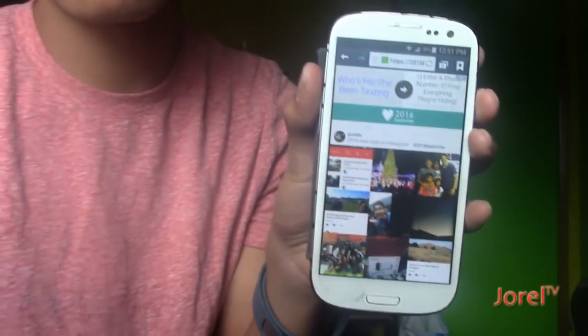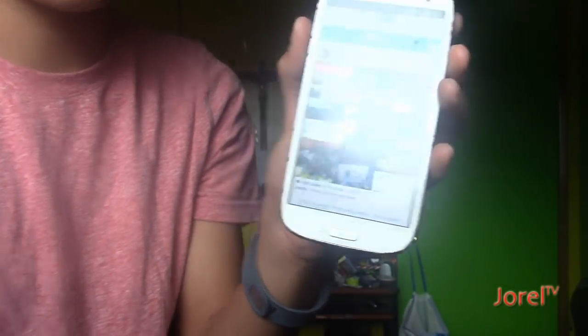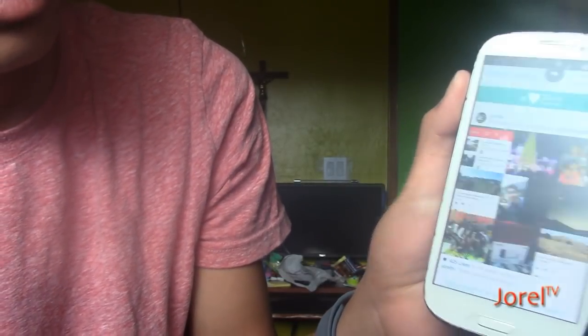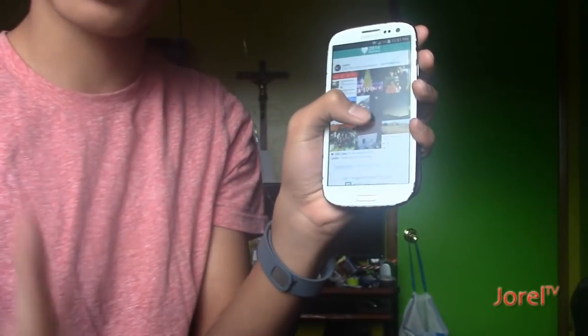There you go — now it pops up, and these are my best 9 photos. It'll load up a screen showing your 9. Remember, you have to put in your username — the exact username you have on your Instagram.